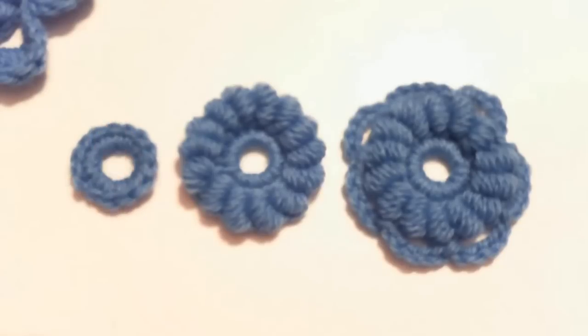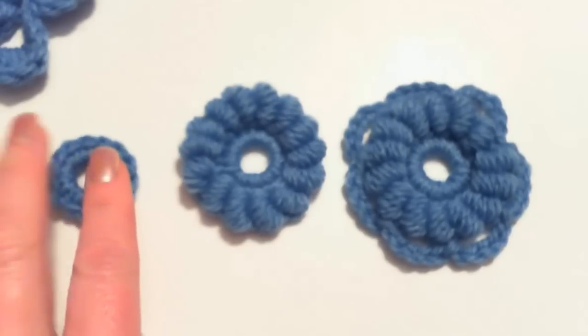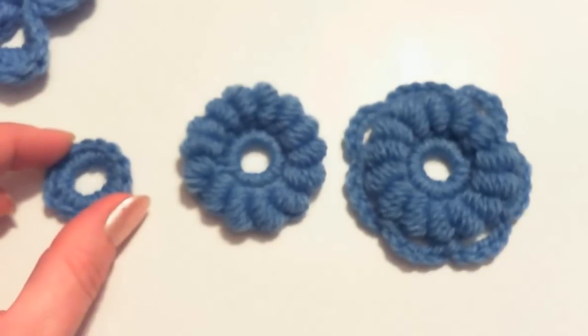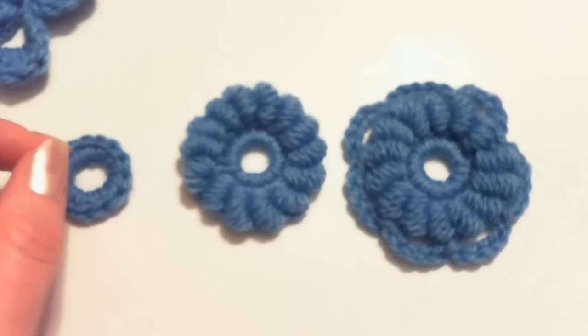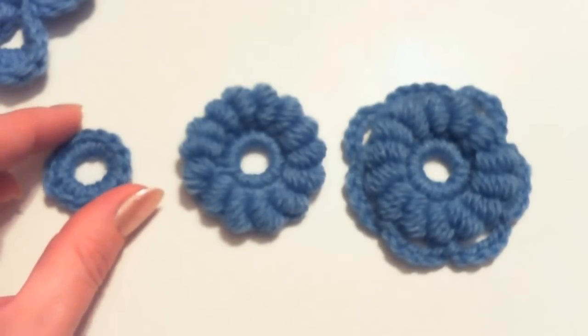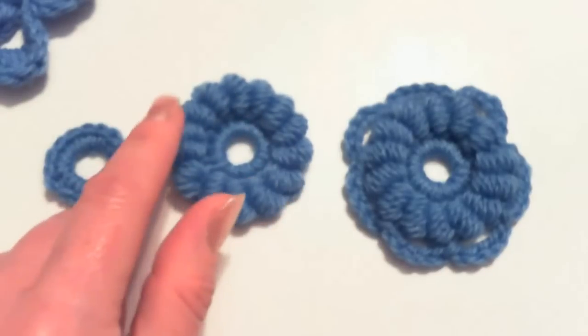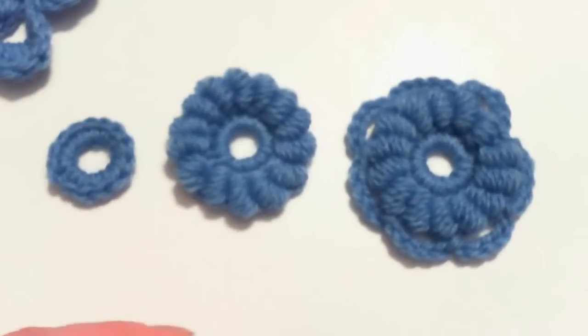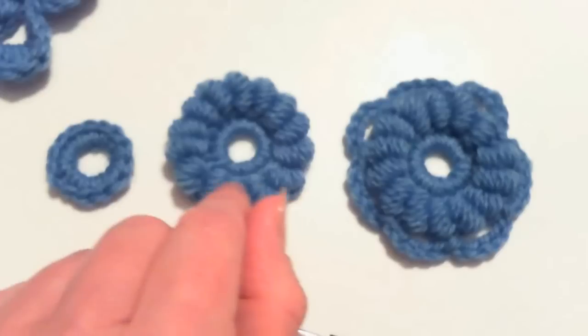The first step is to make a chain of six or seven stitches — depending on how loose you are — and connect the chain into a ring. After that, crochet around the ring 14 single crochet stitches. After you're done with the single crochet stitches, make a turning chain of three stitches, and then you're ready to crochet the center of the flower with bouillon stitches. Pick up your different hook with the tapestry needle attached and crochet 14 bouillon stitches around the ring.